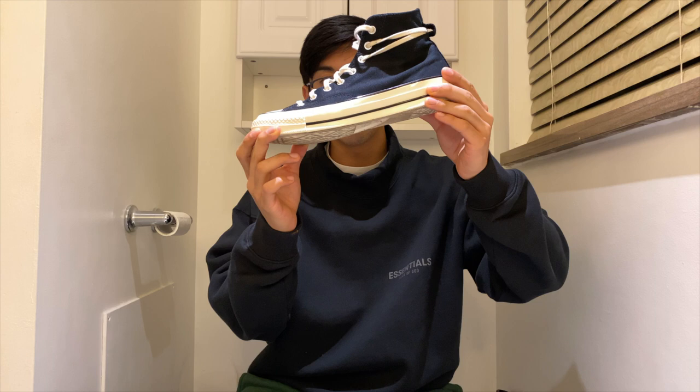How's it going? Zakaragi back at it again with another episode of Toilet Reviews. In today's episode we're going to be reviewing the Fear of God Essentials Chuck 70 Converse.